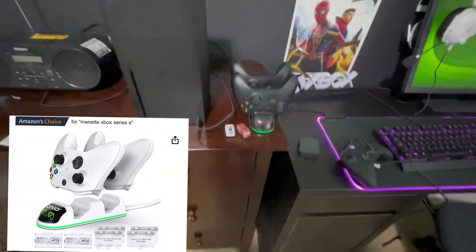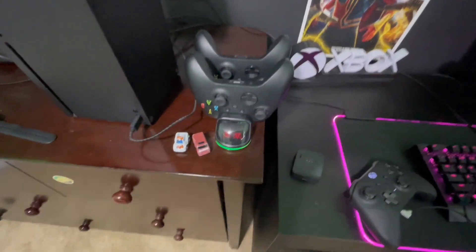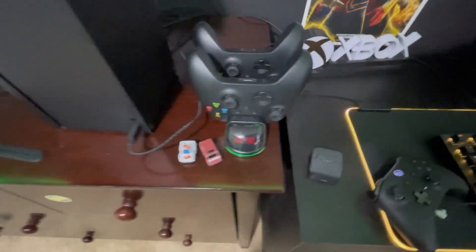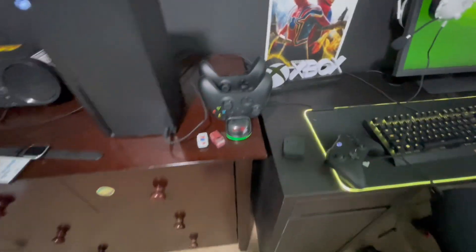I bought this controller charger off of Amazon. The light will go green when it's fully charged. You just put them on there, put in the special battery, and it works perfectly. I love it.